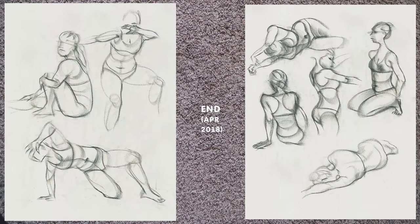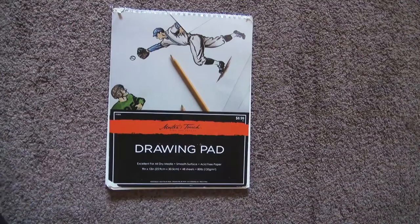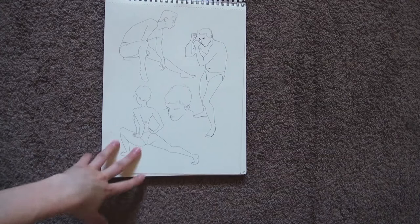Also, we worked with pastels, and I fell in love with this medium. You can make very different lines with it — really recommended. Besides drawing in class, we always had to draw 10 figures as homework. In the beginning it was pretty bad, so I'm going to go through it really fast.